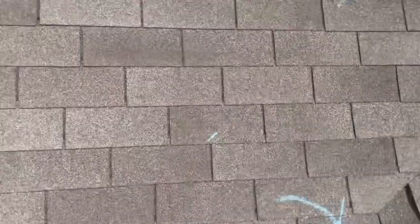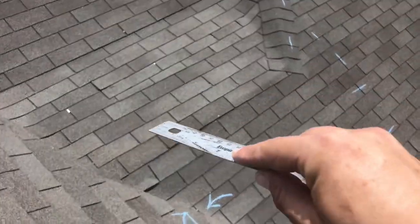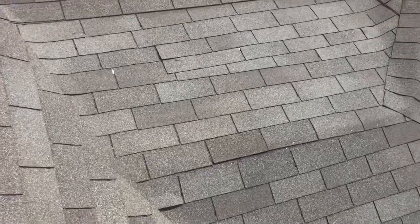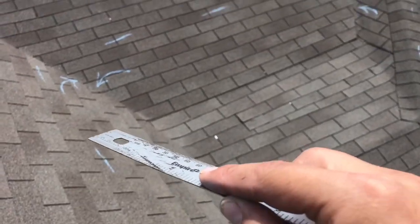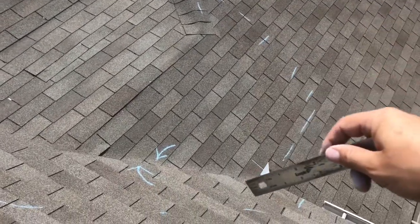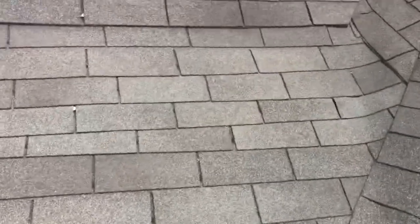Let's back up a little bit. Right here in this area — this is the one in question. However, to make the proper repairs here, we have to come up on these shingles this way, over on this side, and then down here.